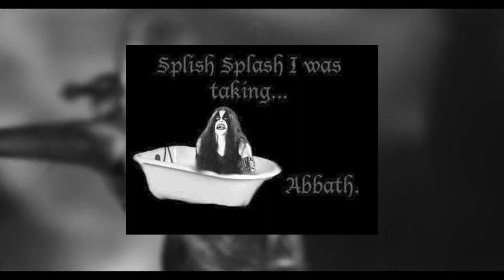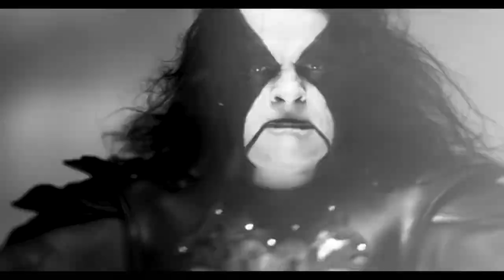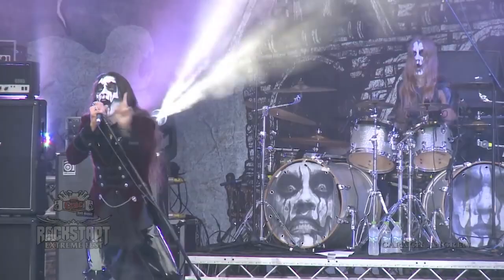My first couple picks are more along the theatrical war paint spectrum. Abbath of Immortal fame — he's just got such a cool fucking design, it's even better than Gene Simmons's. It's really like a mix of war paint with a little bit of that spooky zombie. You wouldn't want to run into him in the woods, but you might ask him for directions to the pub. Simple is good — Abbath, when you see it, it's a classic design. Awesome corpse paint.